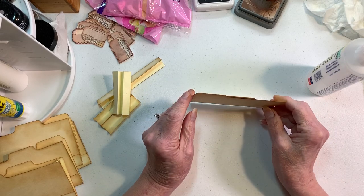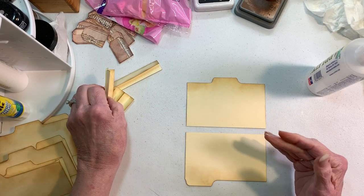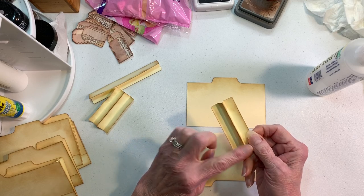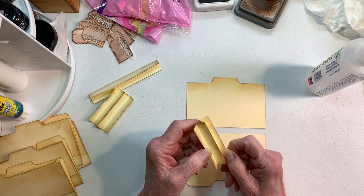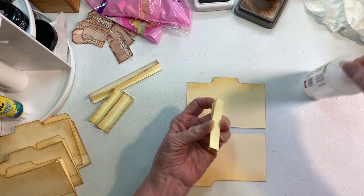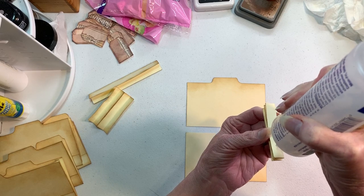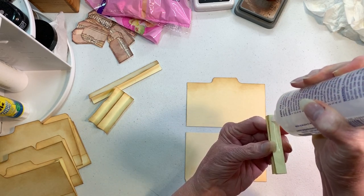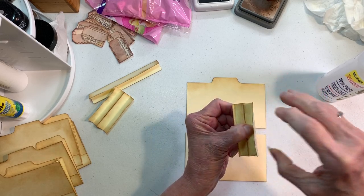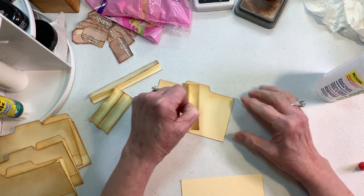Open the two folder pieces like that so we're on the inside. Take one of the hinges — remember the ink side, this mountain peak, has to always be on the outside. Fold it down and glue that one edge. You don't want to overflow the glue because it could seep out. Line it up at the top but don't go over the top because you can see it from the outside.